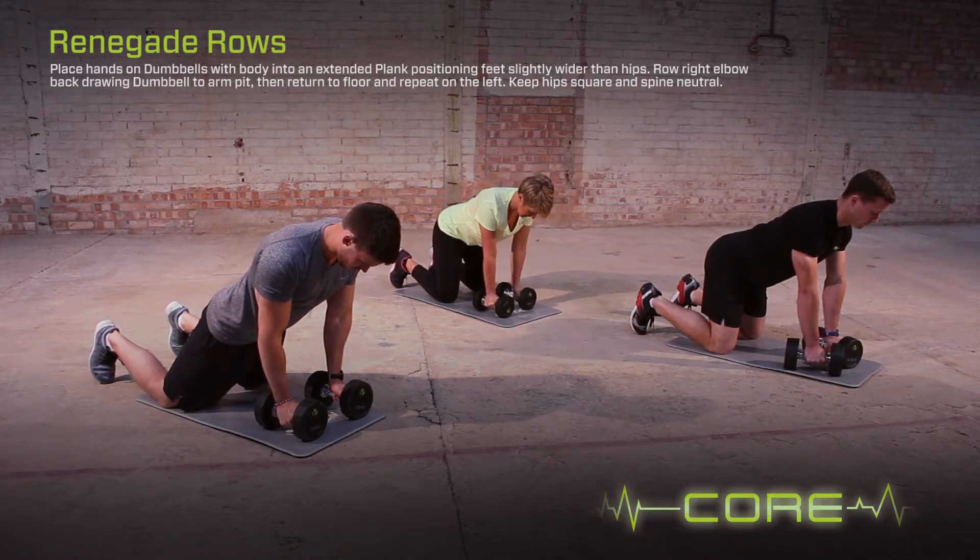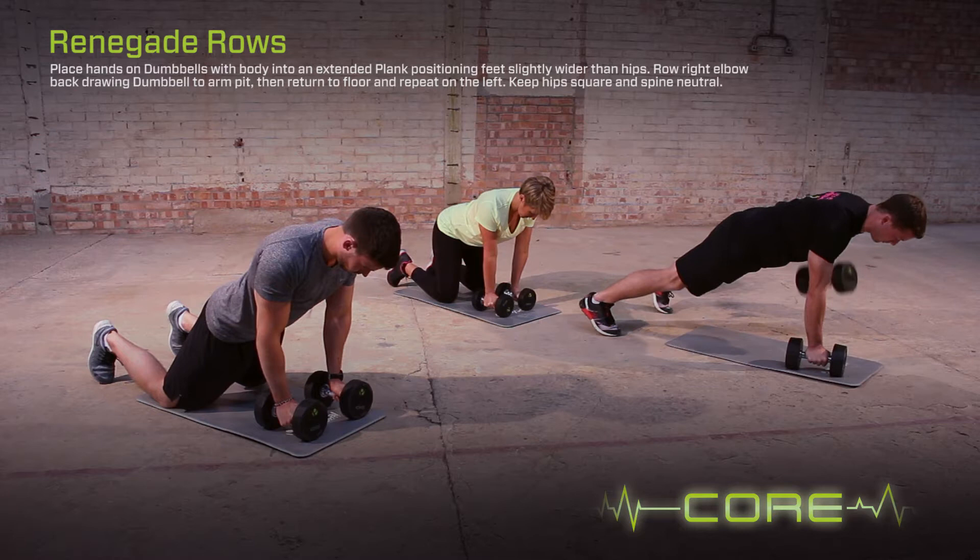To regress the exercise, perform from a kneeling plank or lighten the dumbbells. To progress the exercise, perform the plank from the toes.